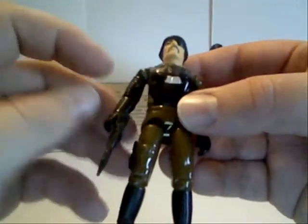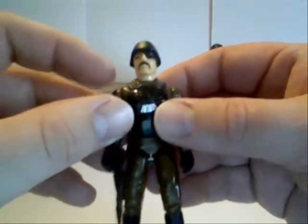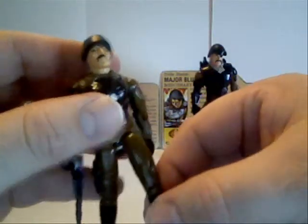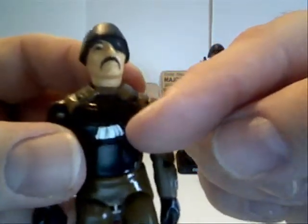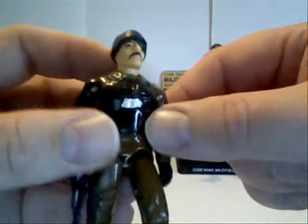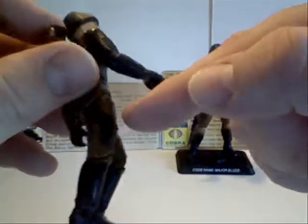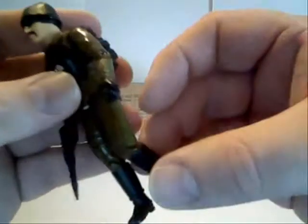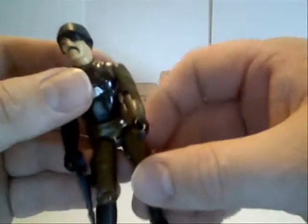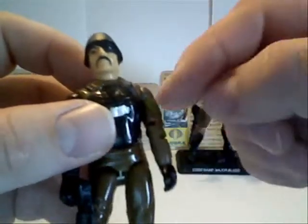Now, you'll notice mine — the crotch piece has broken, as quite a few of these have over time. I've always liked Major Blood. He's got the eye patch and mustache, so you know he's really sinister. He's got these bunches of dog tags around his neck. I can only assume that means they're dog tags collected from people who have met an unfortunate end. He's got a little handgun molded onto his leg, and a nice little green striping on that leg and a mercenary symbol on this bicep.